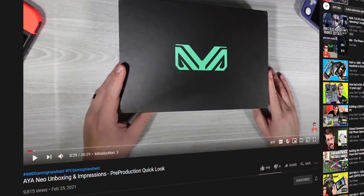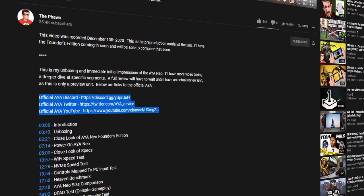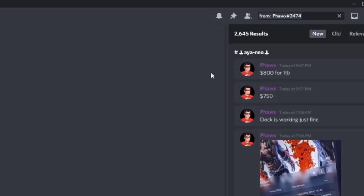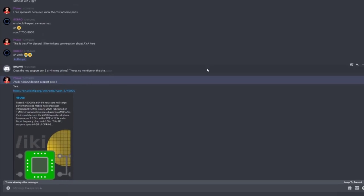If you check in the description field below, you're going to see the official links for AYA NEO — their Discord, their Twitter, and their YouTube channel. If you were to go into their Discord and search 'FromFox,' you would see that I specifically said it months ago in November that Renoir does not support PCIe4.